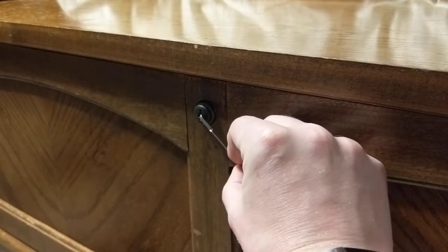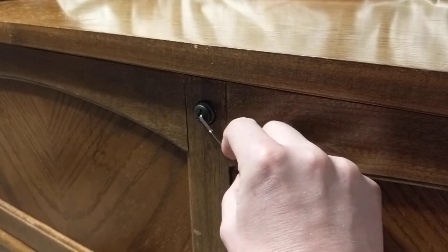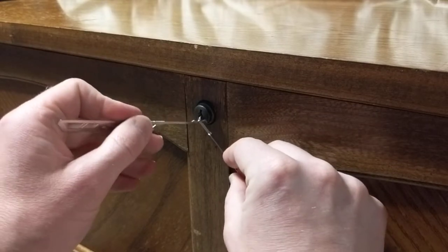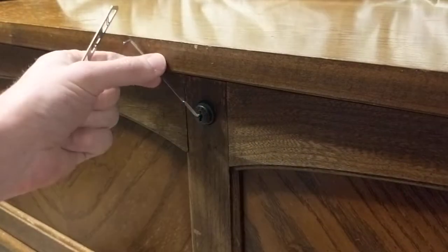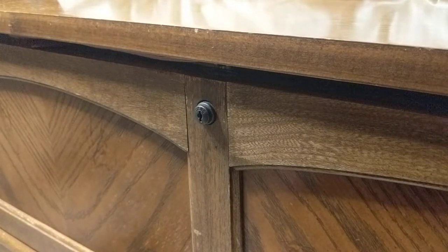Looks like it's a wafer lock with — oh goodness — two, maybe three pins. So we're going to use our wave rake, and that's all there was to it. That was easier than expected.